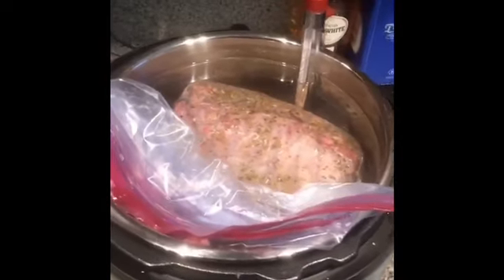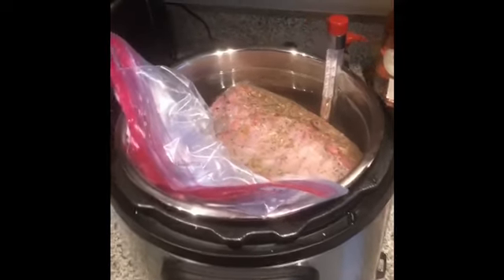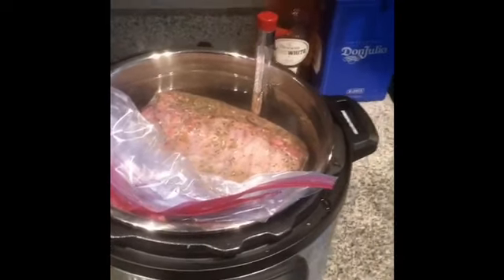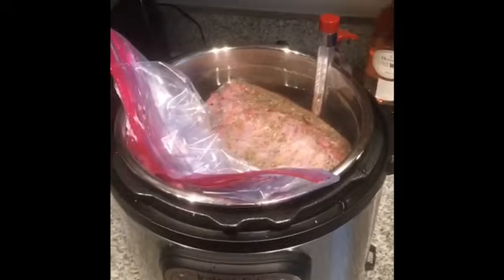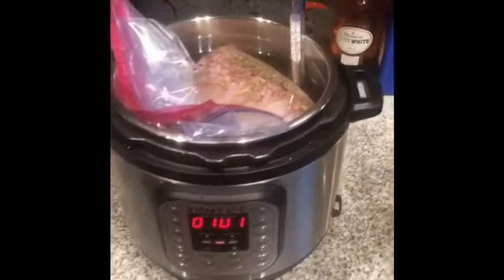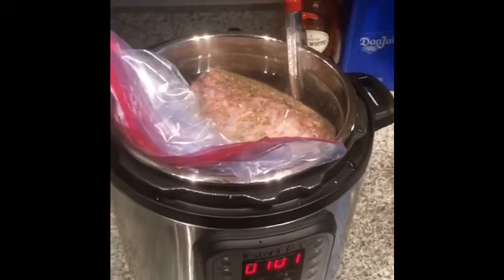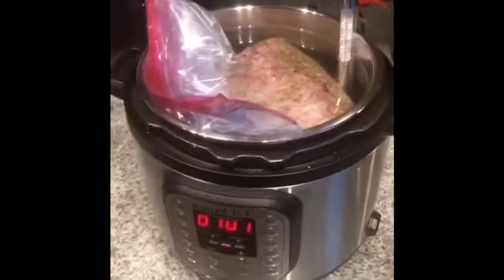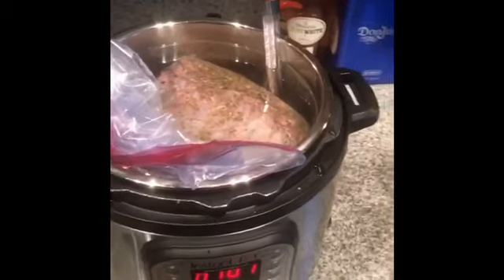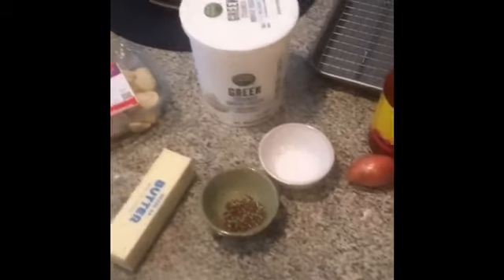Now that we have our lamb racks in the water bath at 135 degrees, we're going to let it stay here for two hours and cook. This cooking technique is called sous vide. Once the lamb is done in the water bath, we're going to put it straight onto ice or in an ice bath so that we can stop the cooking process, and then we'll end up searing both sides.